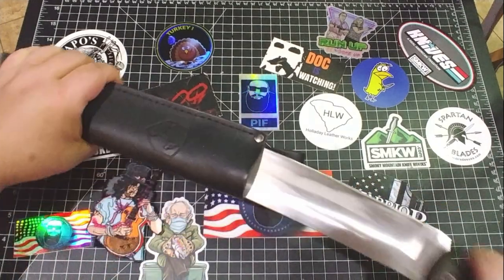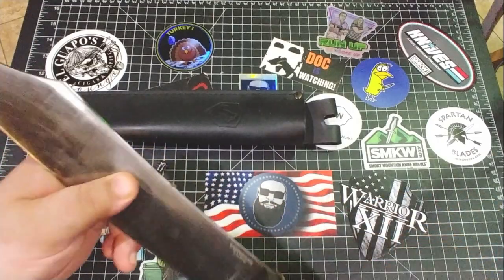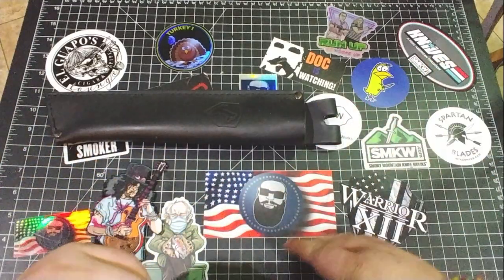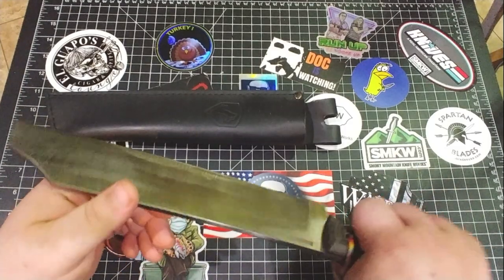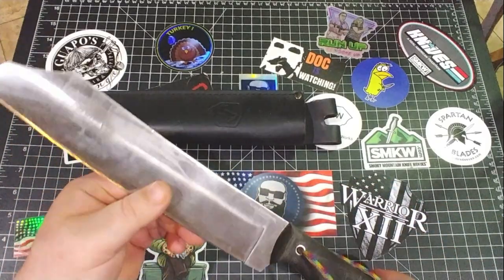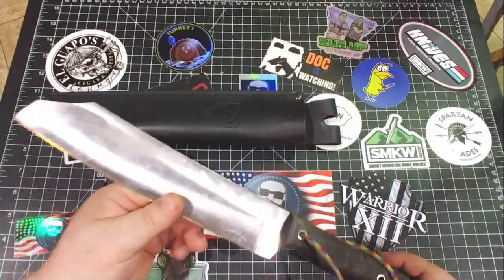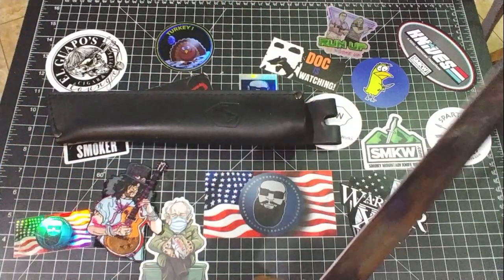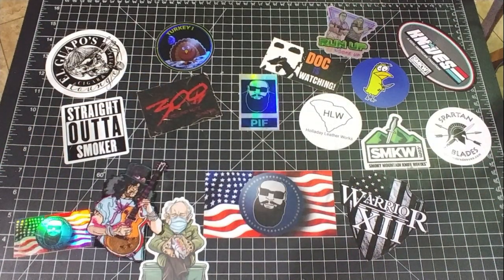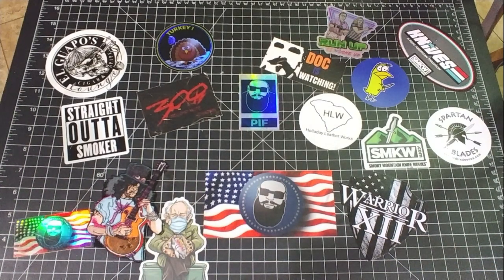I know what this is — this is the Condor Wood Buster. Yeah, sharpen that nicely. This thing is awesome — seriously, if you're getting into chopping competitions and you need a practice knife, this one's awesome. That's a great one — great, great knife, and just great for the field.